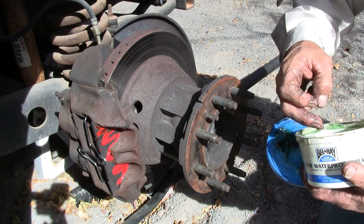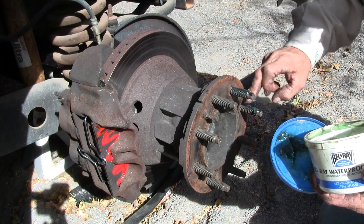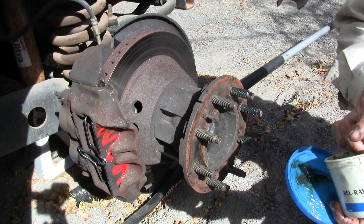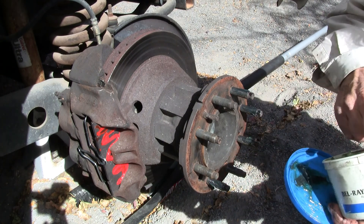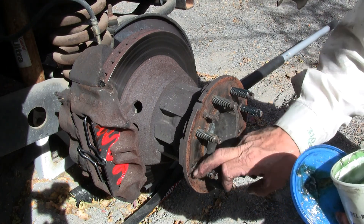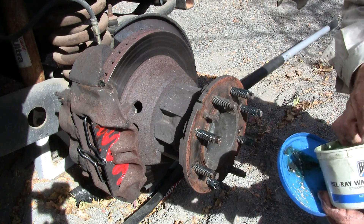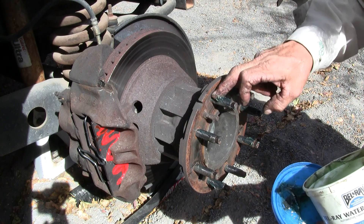I've done this for years, working for Texaco for many moons, and I've always applied grease to the wheel studs — just wheel bearing grease. I have had more problems with lug nuts breaking off studs, or breaking the studs themselves, from a dry wheel stud rather than one that's been lubricated. I've never had any trouble. The lug nuts are not going to loosen up just because the surface is lubricated, but they sure will bust off if they go on dry and stay on for any good amount of time.